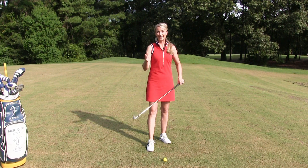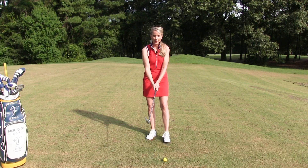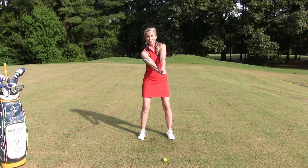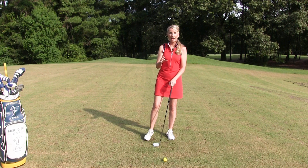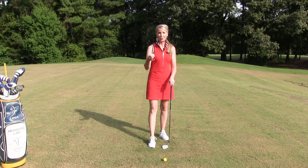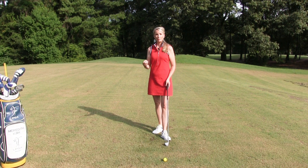So how does that relate to AIM? Well, if you have a really strong grip, you'll have a tendency to close the face up. And if your grip is weak, you'll have a tendency to open the face. So you always want to make sure that you have a nice connection on the handle and a proper grip, because then you'll have a better chance at getting the club face nice and square.